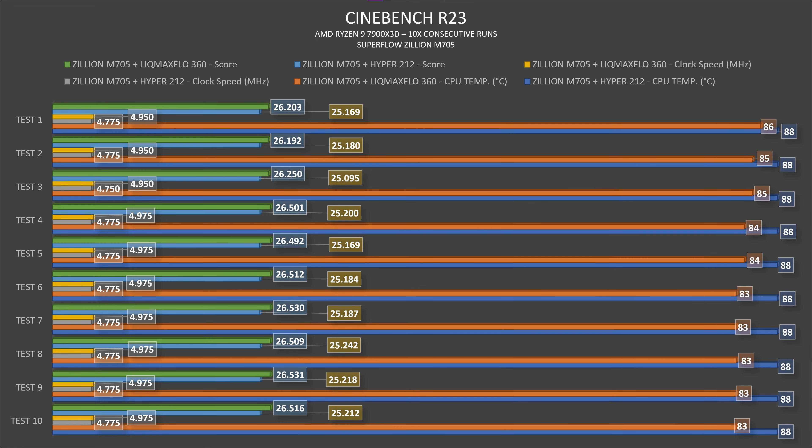In Cinebench R23, here's the biggest difference. In thermals, the Hyper 212 Halo Black keeps the 7900 X3D at a constant 88°C, while the 360 AIO starts at 86°C and brings it down to 83°C. On clock speeds, the Hyper 212 runs 4750–4775 MHz, while the 360 AIO runs 4950–4975 MHz. Check the graph — you can see the difference amounting to roughly 1200 Cinebench points. I'm not shocked by this difference; I just want to give you the information so you know what to expect.